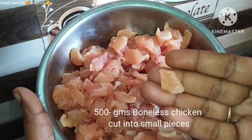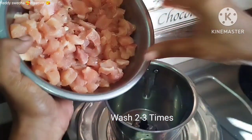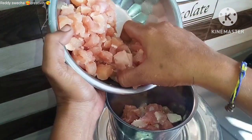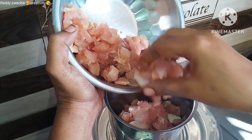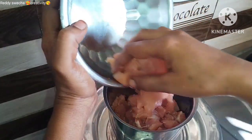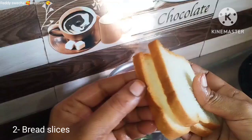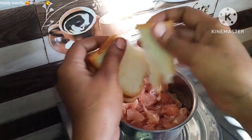First, add boneless chicken cut into small pieces. You can clean with water. Add to a mix jar. Add two small pieces. Add two bread slices, cut into small pieces.